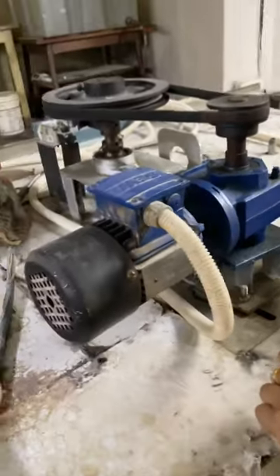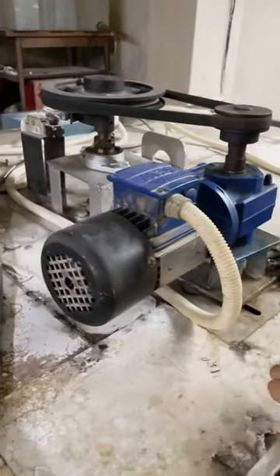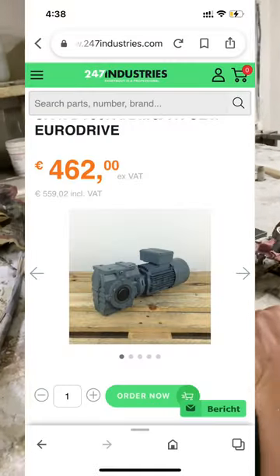Search this gearbox on the internet and you will understand what quality we give in our oven. No one else is using SEW, and we are using a SEW gearbox.